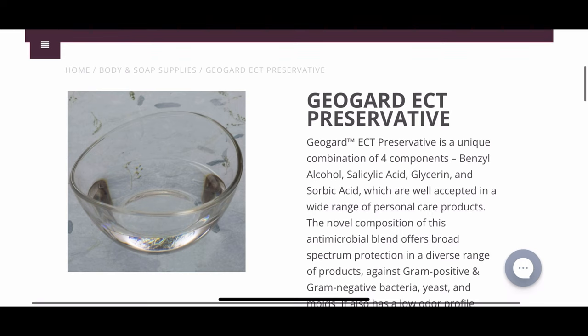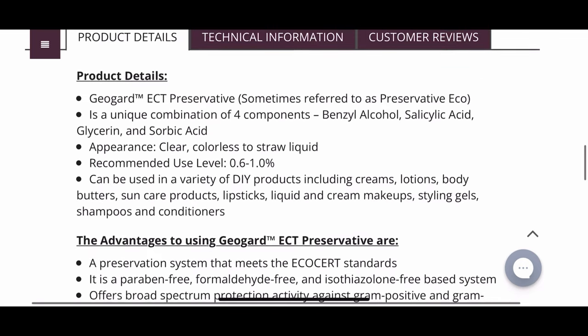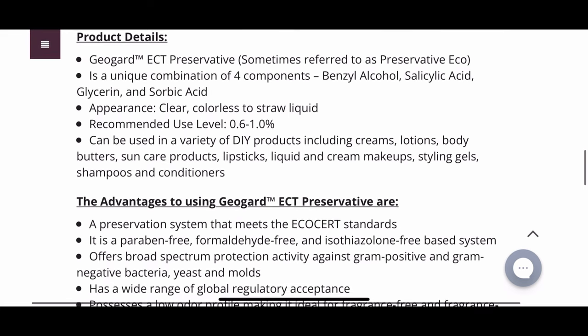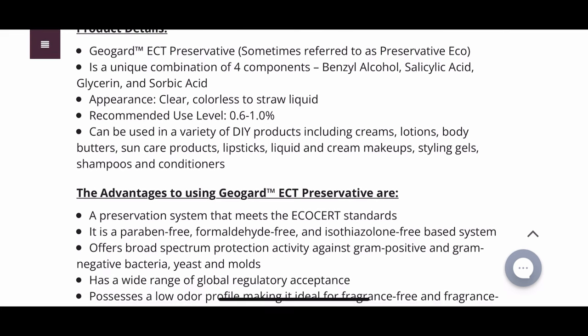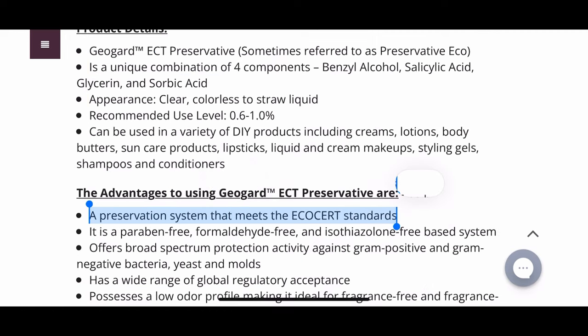Next is Geo Guard ECT, also known as Preservative Echo. This is another broad spectrum preservative good for many formulations — skincare products, creams, lotions, toners. You can use it in a pH between 3 to 8. It is not completely water soluble, so you will need a solubilizer if you're making something like a toner. All that information is on the supplier website, which I'll leave in the description box.